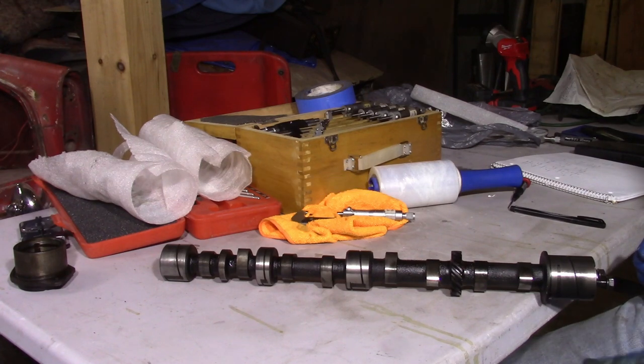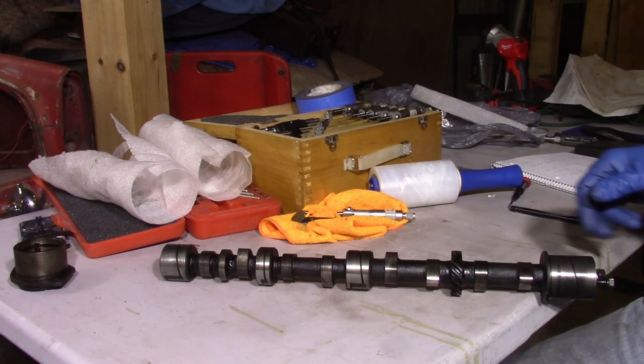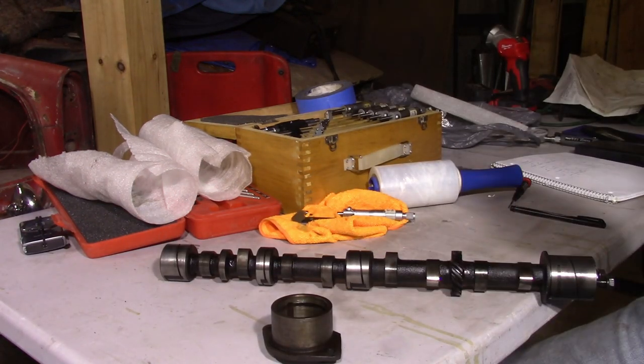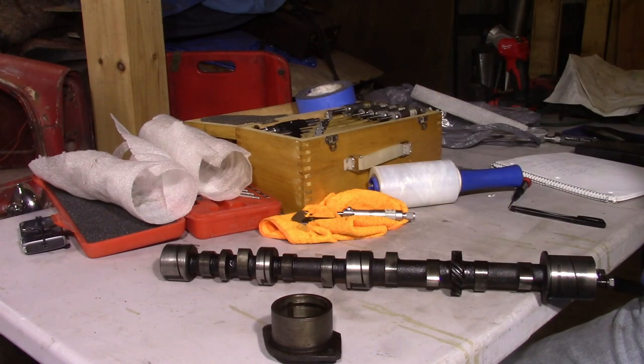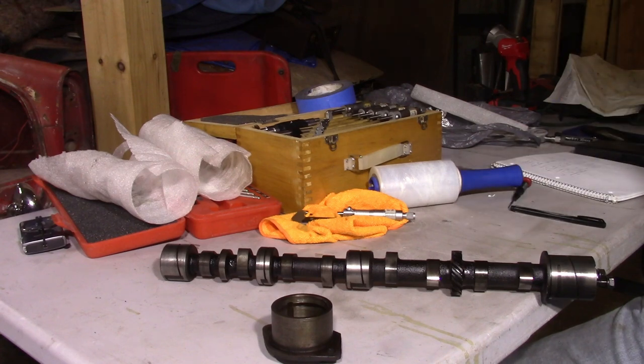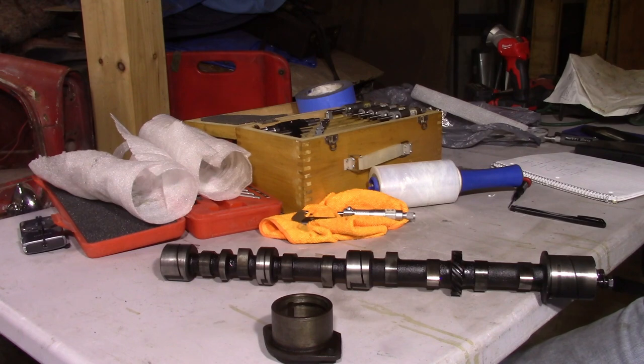Even though I said I wasn't going to concentrate on specs, all the crankshaft bearings are in spec for the outer diameter — so that's good. Now we've got to measure the inner diameter of this front camshaft bearing. The rest of the bearings are in the block — this TR4 motor does have camshaft bearings in the block, unlike early Triumph Spitfire motors which just have a solid block. I'll have to eventually measure those in-block bearings too, but I haven't quite figured out how to do that yet.